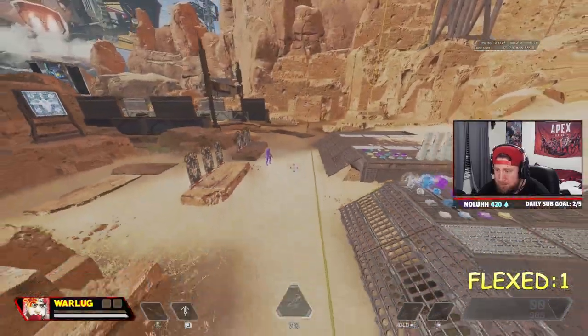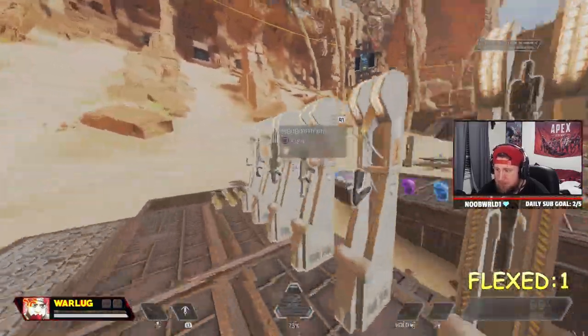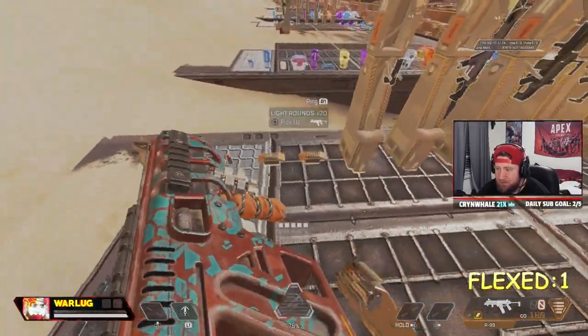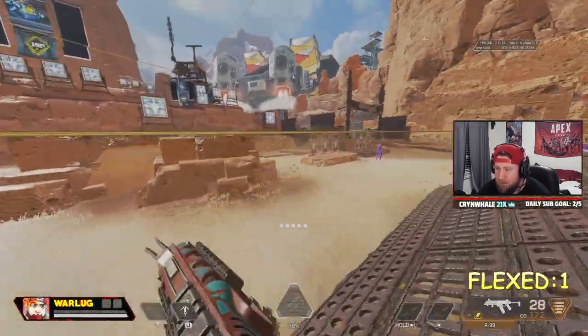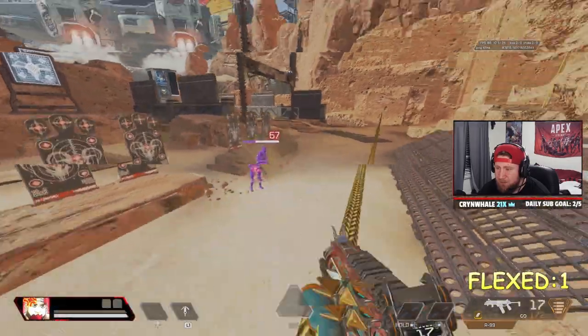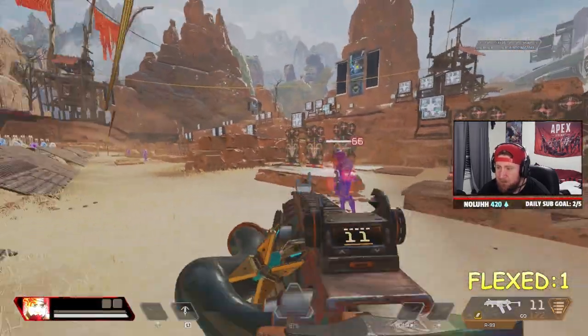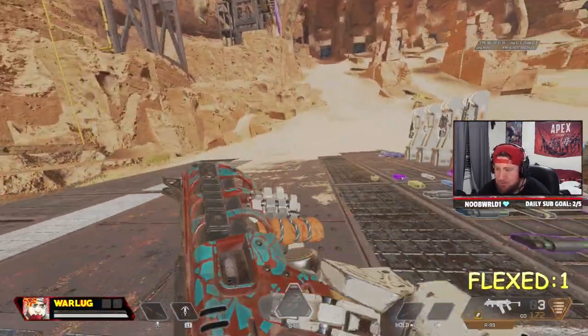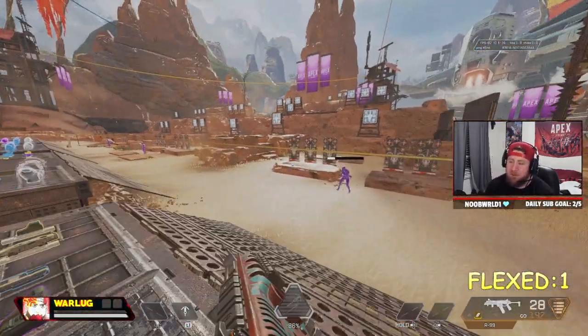If I grab an R-9 and beam this guy, I can go down, super jump, beam, and get back on — no problem. You can just beam these guys right. It's super cool. There are some great content creators out there that do this stuff.